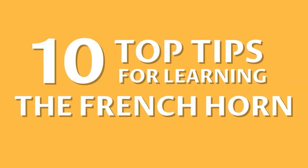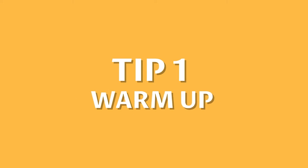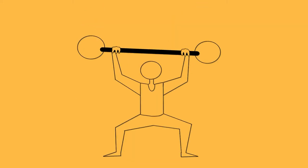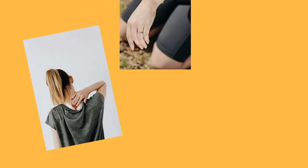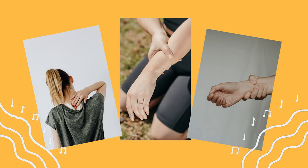10 Top Tips For Learning The French Horn. Number 1: Warm Up. To play the horn, you need to work hard, practice and have great technique. But this can lead to arm pain, wrist tension and backache. To avoid these symptoms of horn playing, always warm up before you play.